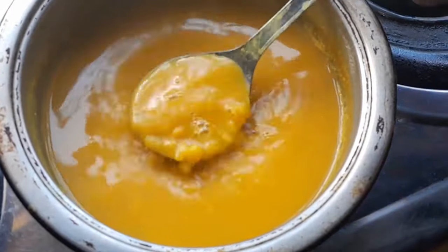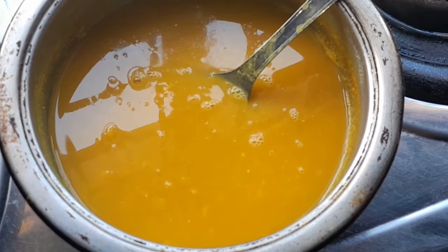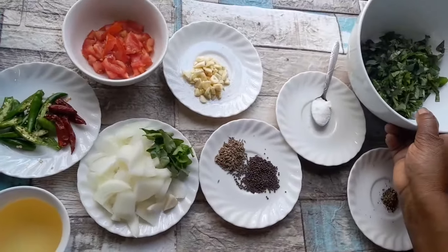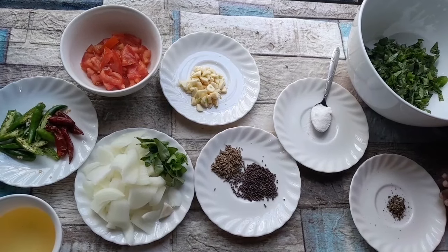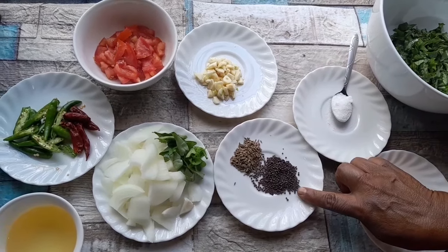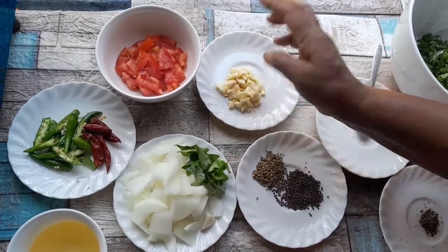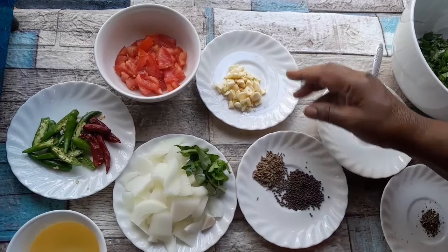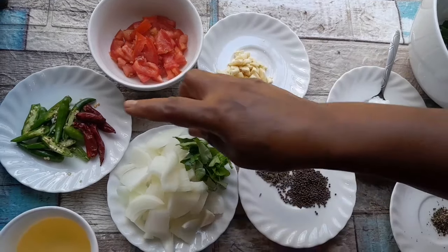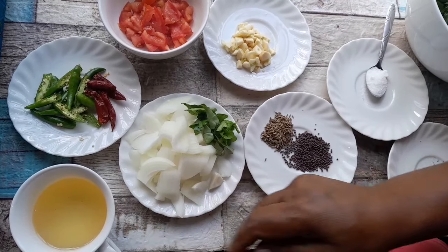My dal is boiled now. Now on the braise — I'll show y'all. I'm using one handful of sour herbs. I washed it, I sliced it. A pinch of pepper, one teaspoon salt, one teaspoon mustard seed, one teaspoon jeera, about four small cloves of garlic cut into pieces, one small tomato, one medium onion, some curry leaves, four green chillies, four dried chillies, and nearly half cup oil.